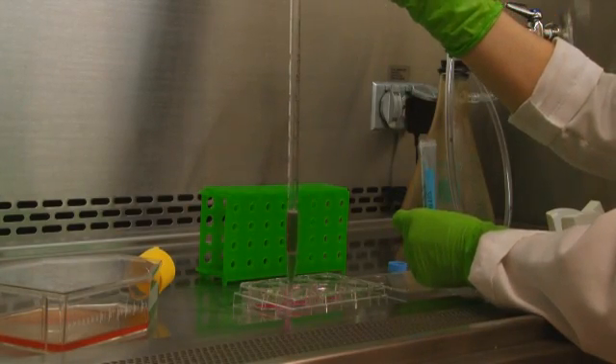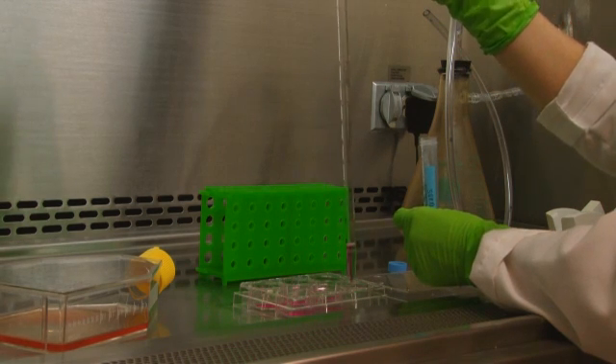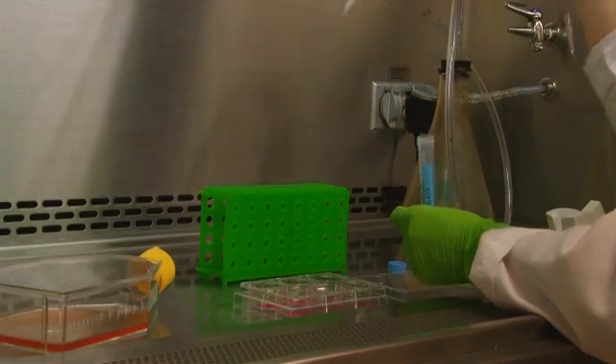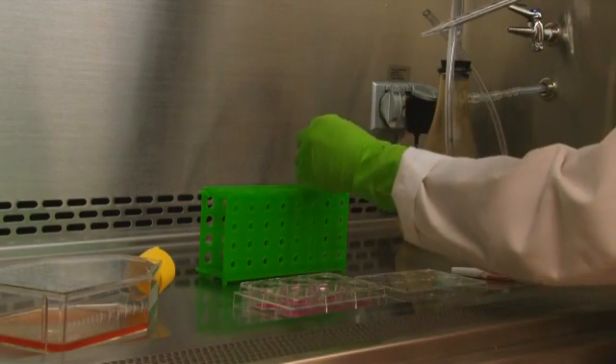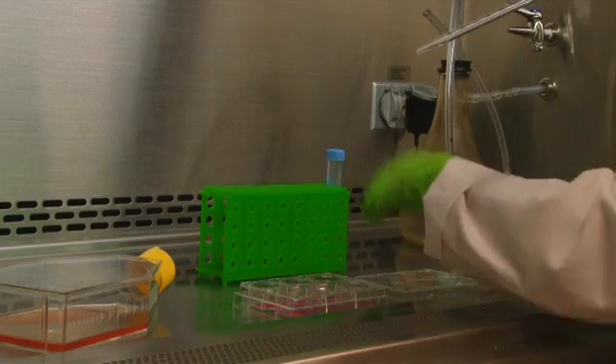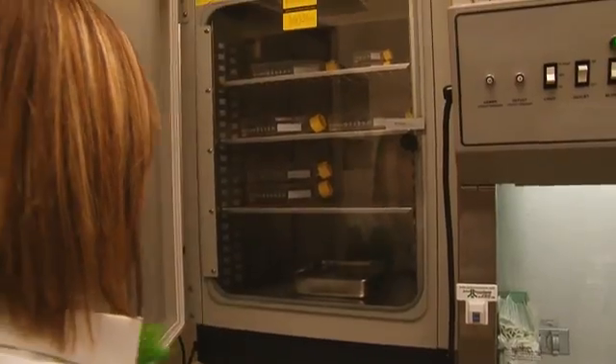With clean cover slips prepared in 6-well plates, we can now add our cells. Plate adherent cells at a density of 1.5 million cells per well. Cells are then cultured overnight in the incubator or until they reach your preferred density.